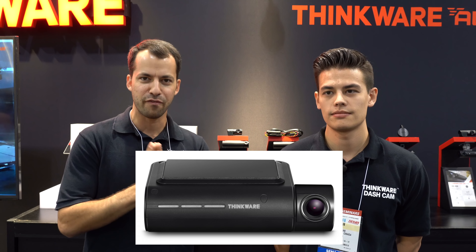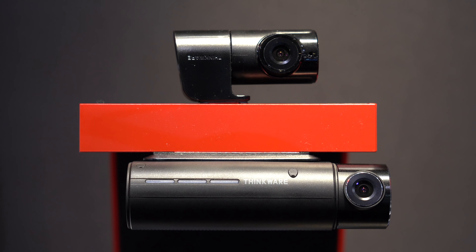Hey, what's up guys? So I'm here at SEMA at the Thinkware booth with Aidan Yee. He's here with the marketing team at Thinkware, and we're going to be talking about a new dashcam that's going to be coming out next year. It's going to be the successor to the Thinkware F800 Pro. And so this is it right here — the QA100.